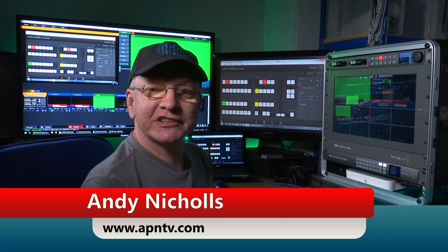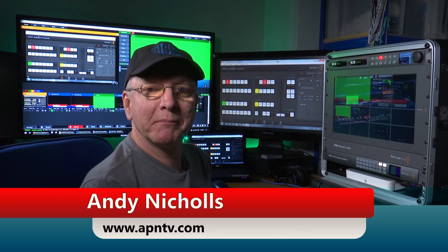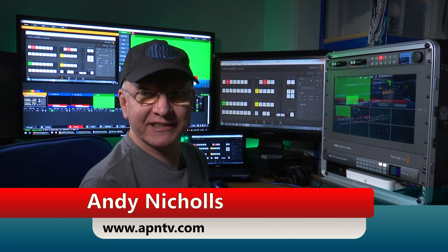Today I want to show you how I've been experimenting with the vMix live production software in conjunction with my Blackmagic ATEM switcher setup.